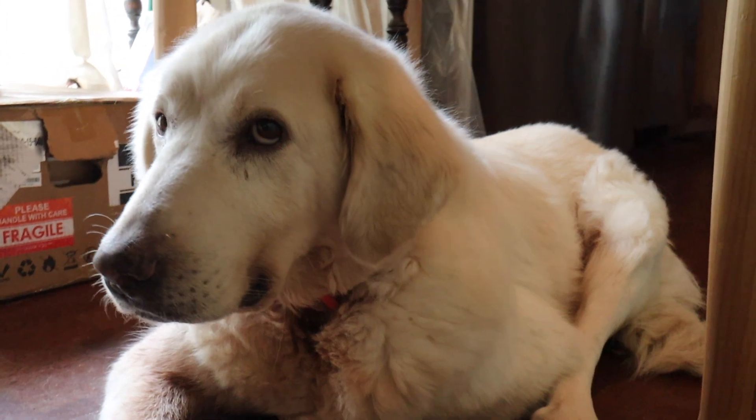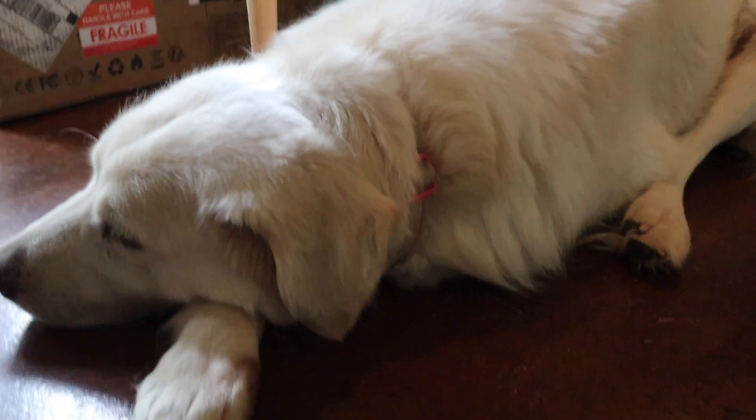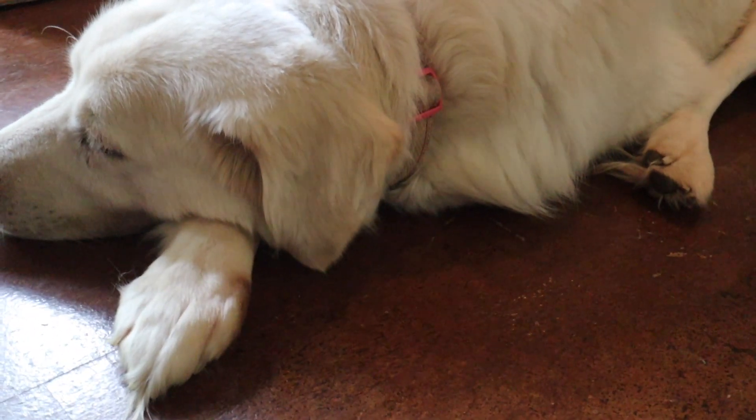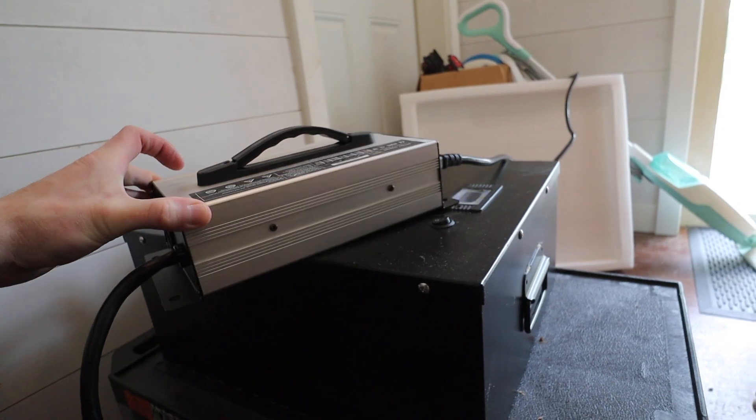What are your thoughts on the batteries, Willow? I ran into a little bit of an issue though. I decided to read the manual and it said to charge each battery individually before setting them up in parallel and then connecting them to the rest of the system. So I'm doing that — that's what this is, with all the fan noise going. This is my battery charger going here.